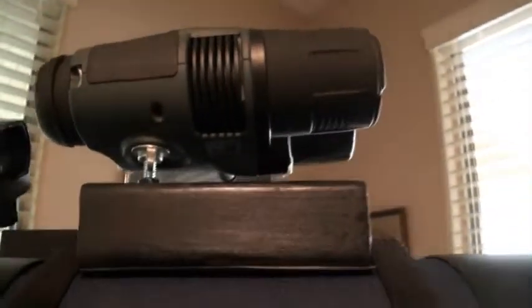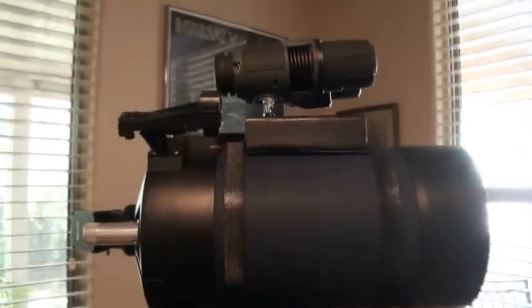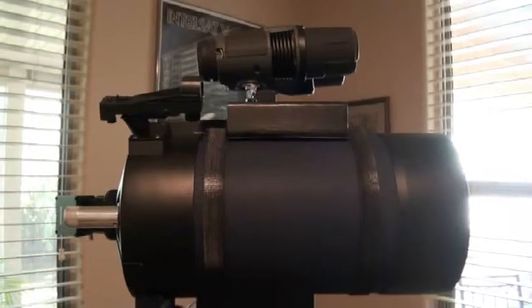Now I may have to adjust it up or down a little, because the Yukon doesn't sit straight — it sits at a little angle. I don't know if you can see that. It's looking up a little. Anyway.